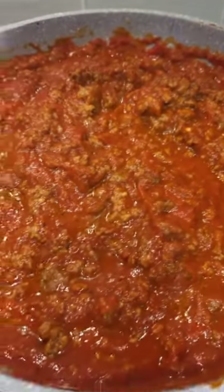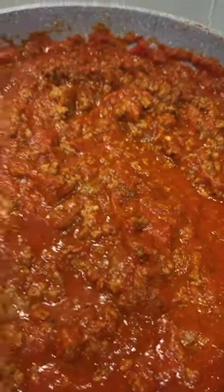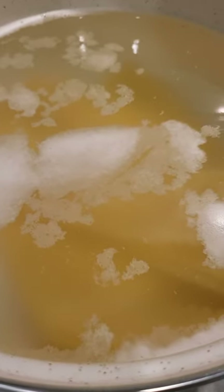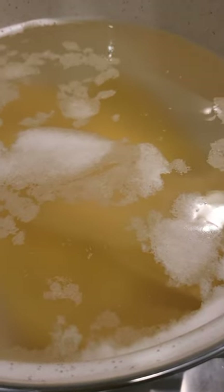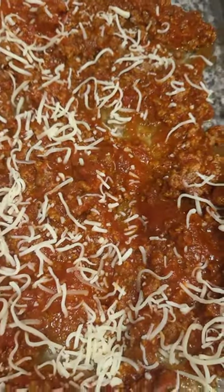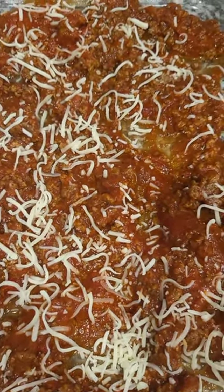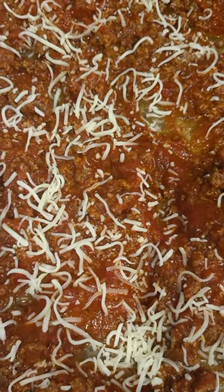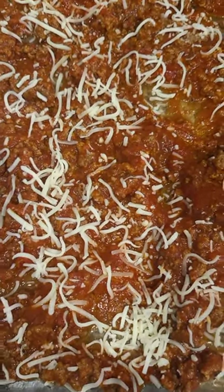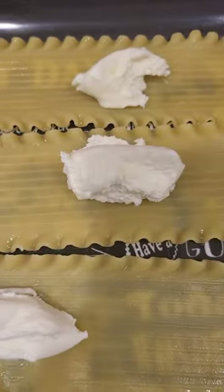I added the rest of my ground beef in — I didn't add more sauce but I added the rest of the meat, so this is what it's looking like now. The pasta is supposed to be al dente, which means not all the way soft, because you're gonna have to put it in the oven as well. While I wait on the pasta, I put some of the meat and sauce mixture at the bottom of the pan with a little bit of mozzarella blend.